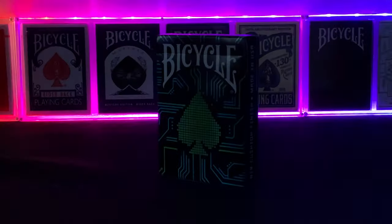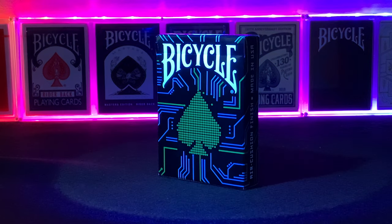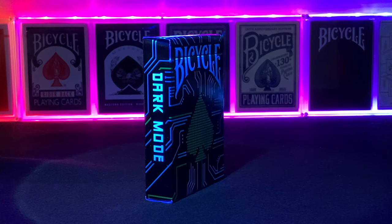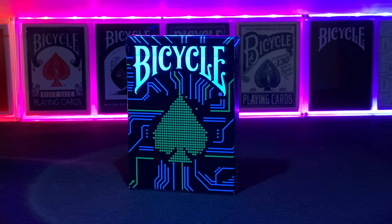Let's show you how the deck looks under black light. The lines pop out fantastically. The white in the text for Bicycle and down the sides of the case really stand out. You can imagine these would look fantastic pulling out of your pocket in a club or a bar.